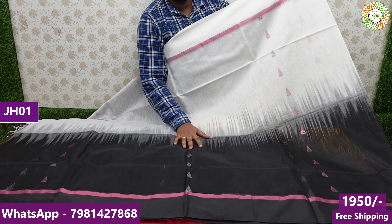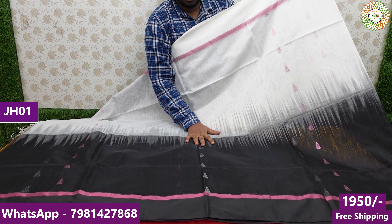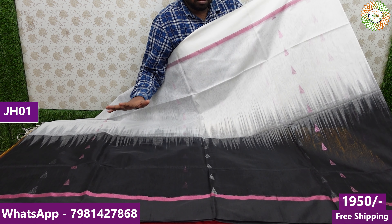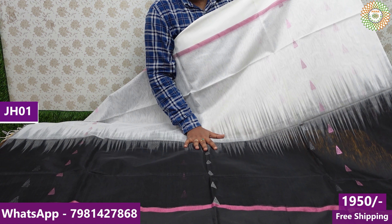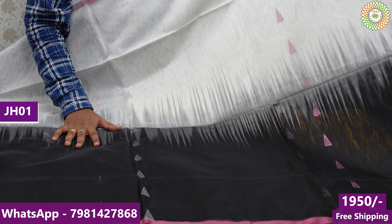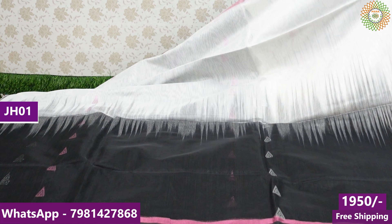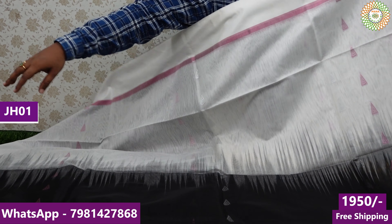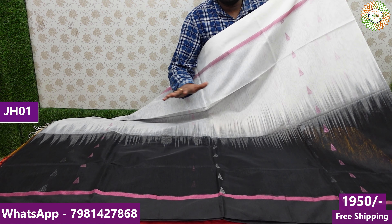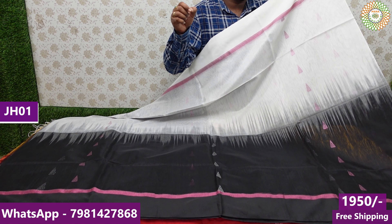Today I will show you the first design in this video. I will show you two shades. The quality of the handloom is very good. There are two shades — black and white, two combinations. You also have the threads with the cotton and semi-cotton, two threads.